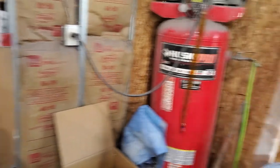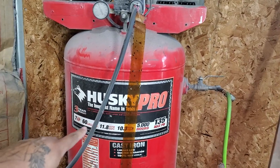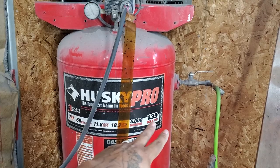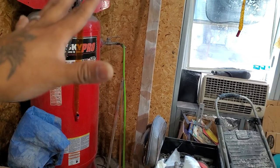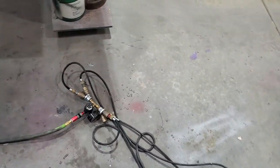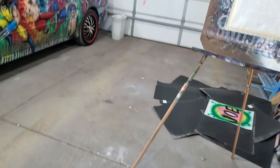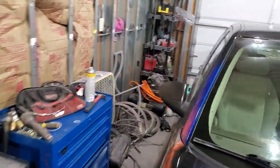Over here in my shop I have a 7 horsepower, 60-gallon, 135 PSI compressor with a huge line running to a regulator at the end. Depending on what I'm painting, some attachments have water filters — like if I'm painting a vehicle I'll attach a water filter, but for most airbrushing we don't get a lot of moisture so it's perfectly fine without one.